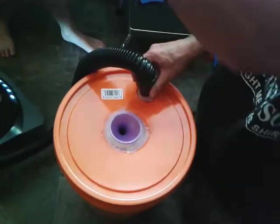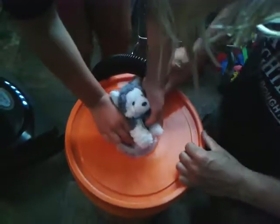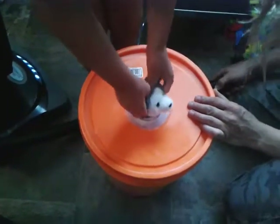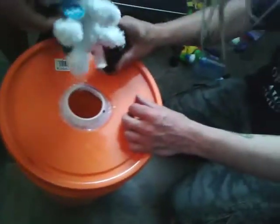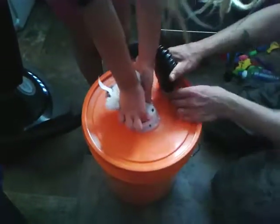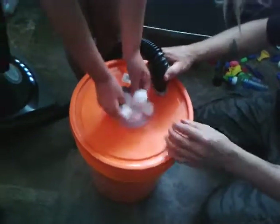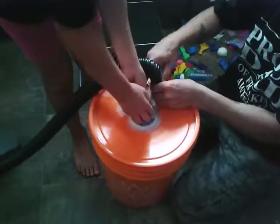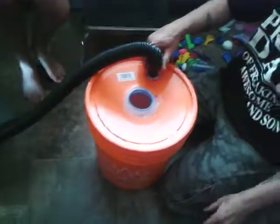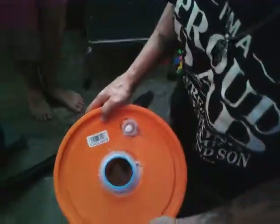Now we're going to put a teddy bear inside. The teddy bear is inside — can you see that? Now we're going to set it up.